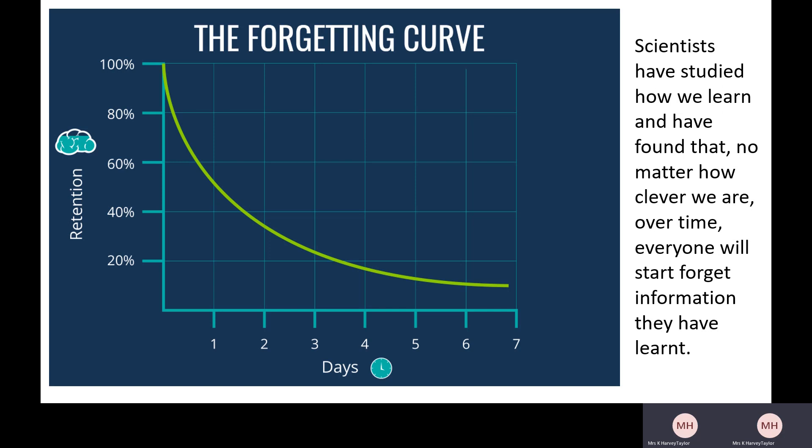Here we've got something called the forgetting curve, developed at the end of the 1800s by a guy called Ebbinghaus, and scientists more recently have confirmed that he was right about the way we learn. Scientists have studied how we learn and found that no matter how clever we are, over time everyone will start to forget the information they have learned. Retention — holding on to information — is going up the side of the graph, and time goes across. You can see at the beginning of the week people remember 100% of what they've been told, but very rapidly we lose that information. Within a couple of days we can only remember about 20%, and by the end of the week that's dipped to about 10%.